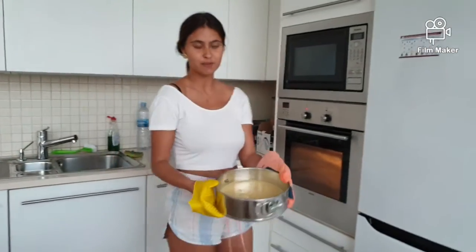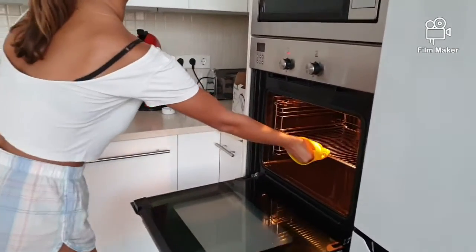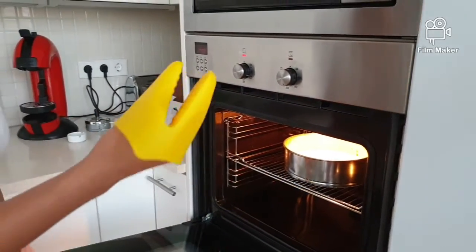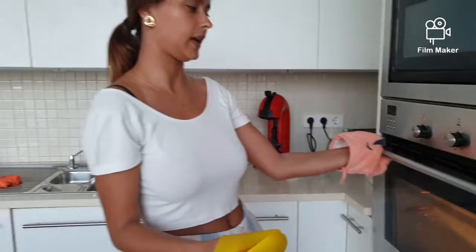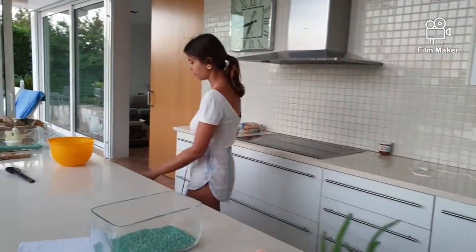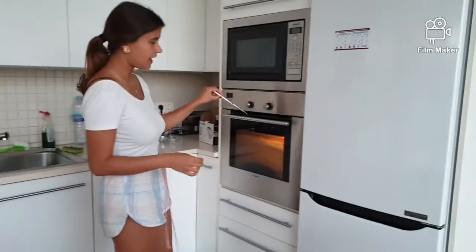Now that it is smoothly poured, we put it in the oven and we let it rest for approximately 20 to 30 minutes. We have to keep an eye on the cake, and with a knife or some metallic skewer we put it inside the cake to see if it's done or not. If it's wet it still needs more time; if it's dry it's already done.